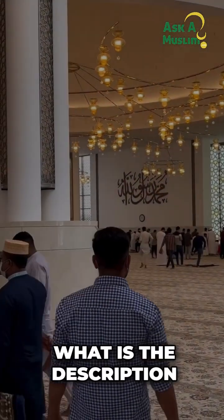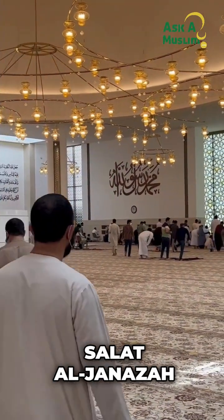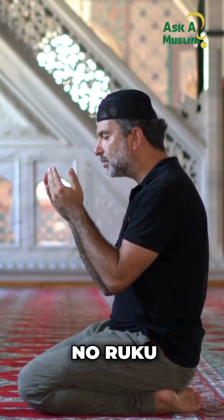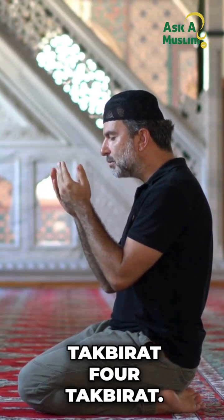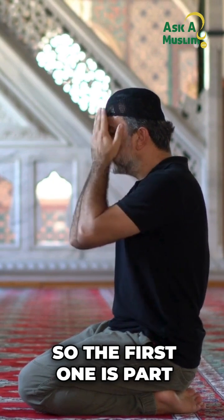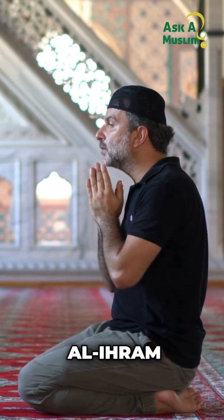What is the description — how do we perform Salat al-Janaza? Salat al-Janaza is a prayer that does not involve ruku or sujud, so you are just standing — no ruku, no sujud. It involves four takbirat. The first of these is takbirat al-ihram.